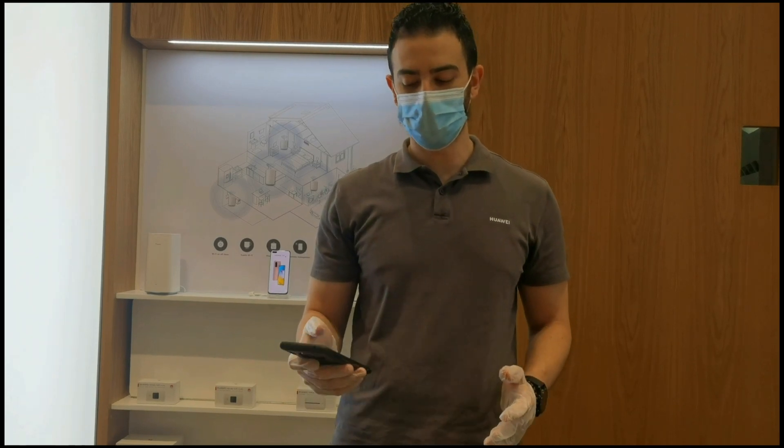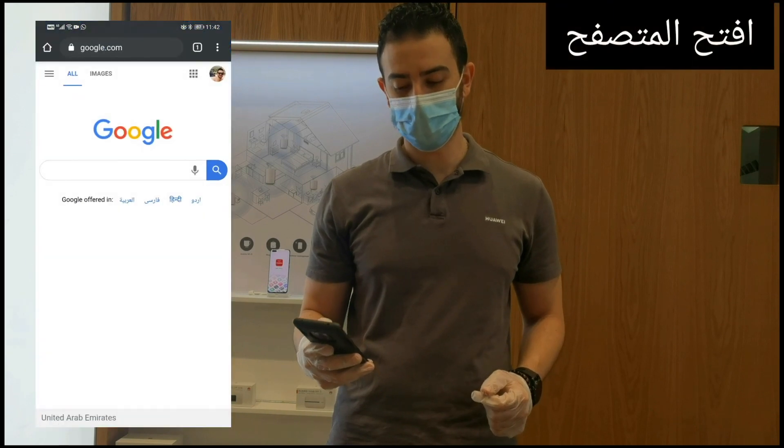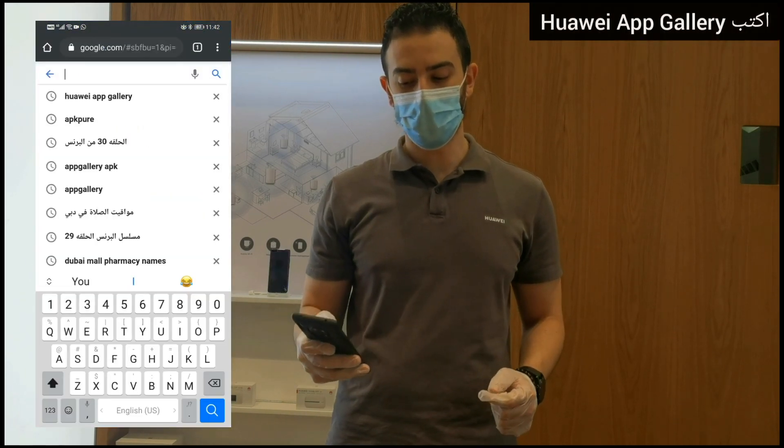First of all, open your phone and go to your browser as you will see here. Type in the Google search: Huawei App Gallery.